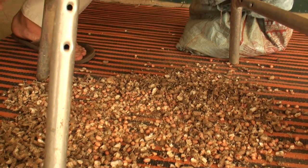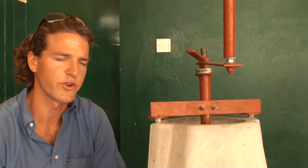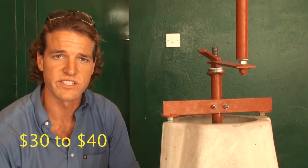It's a really simple technology, produced for about 30 mil. In the next three to six months, you'll probably get the cost down to about 15 to 20 mil, which is accessible to small women's groups or even individual families.